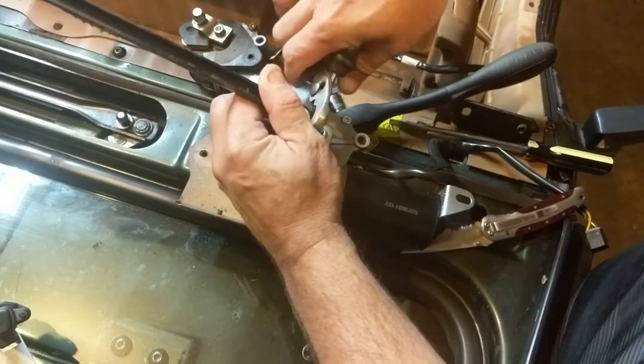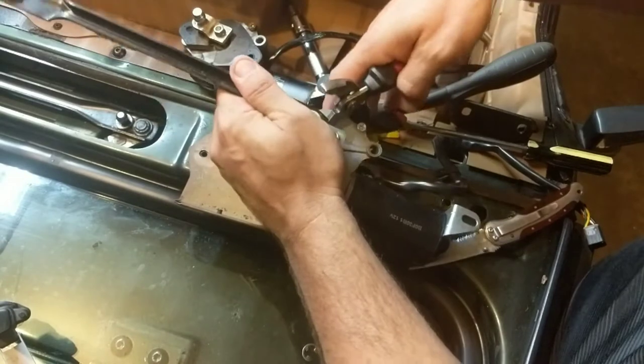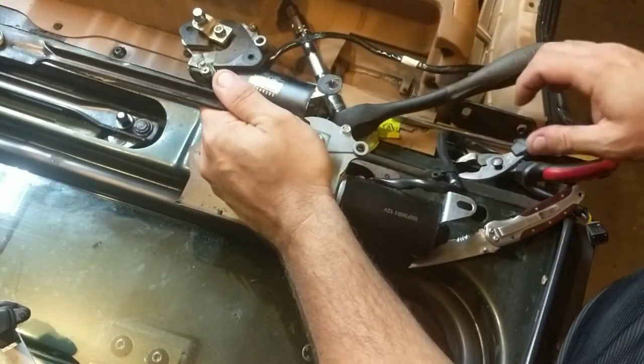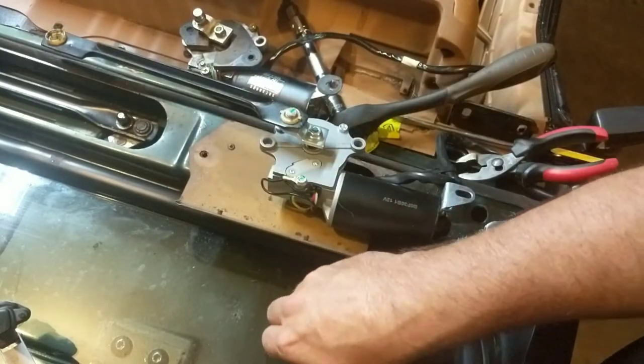Need to put some pressure down on this — there it goes. Making sure it was turned the right way it was before. I'm gonna put my c-clamp back on it.